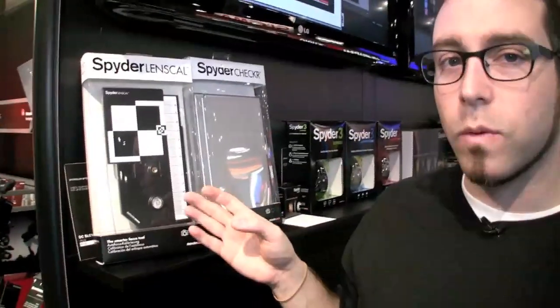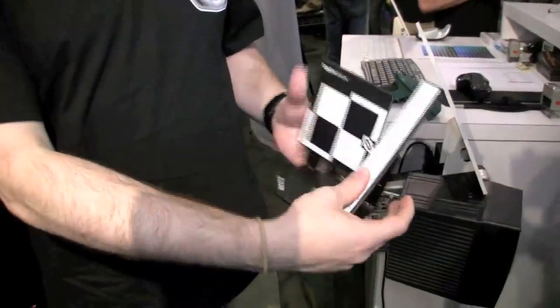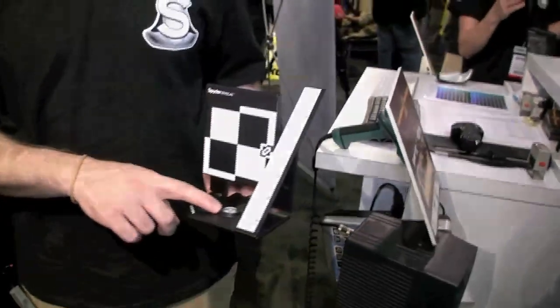Hey, this is Josh Fish from Datacolor. Today we're going to talk about the Spider Lens Cal. This is how it comes in the package. What you do is you get it like this — it's actually going to open up easy like that. It has a level on the bottom.